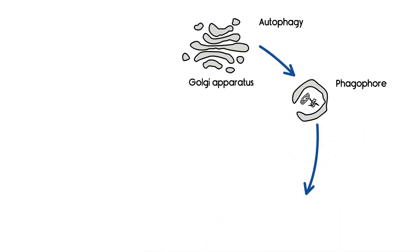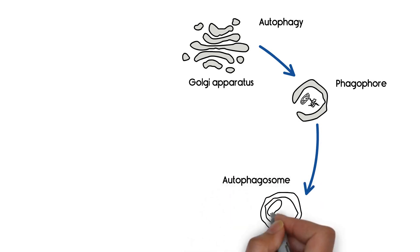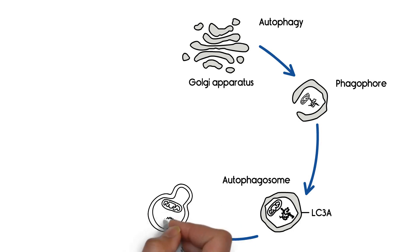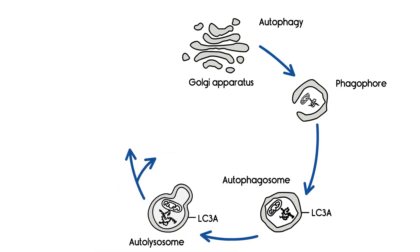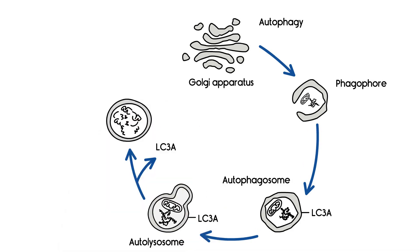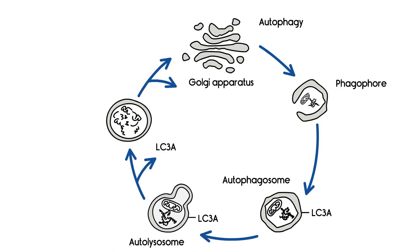The phagophores are reorganized into autophagosomes, exposing LC3A protein on their surface. This exposure enables the fusion with lysosomes, creating autolysosomes — the final structure on the autophagy pathway. Now, the enclosed waste is degraded to essential building blocks, such as amino acids, and can be reused as cellular nutrition.